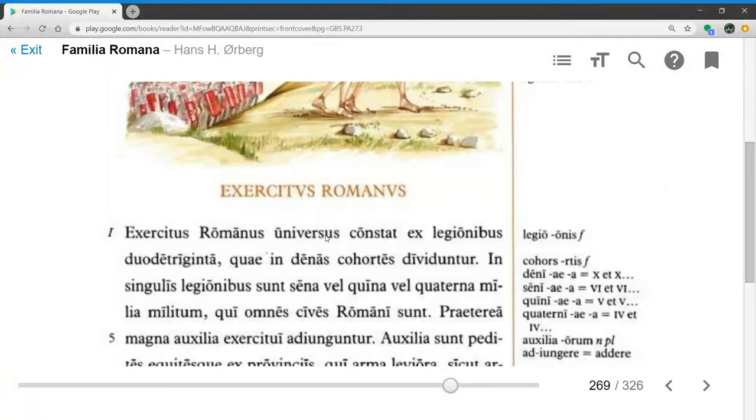Exercitus Romanus universus — the whole Roman army — constat ex legionibus duo de triginta, consists of 2 from 30, so thus 28 legions. Quae in denas cohortes dividuntur, which are divided into 10 cohorts each.